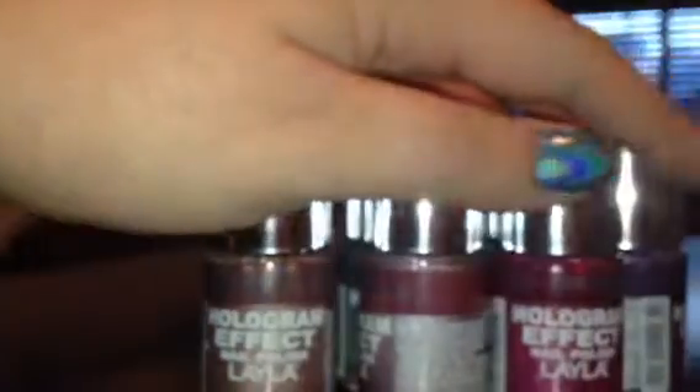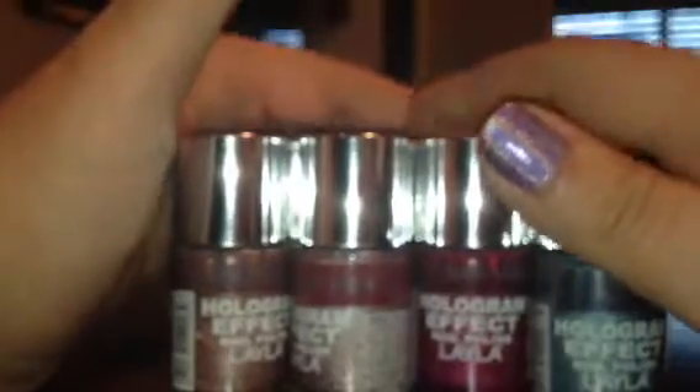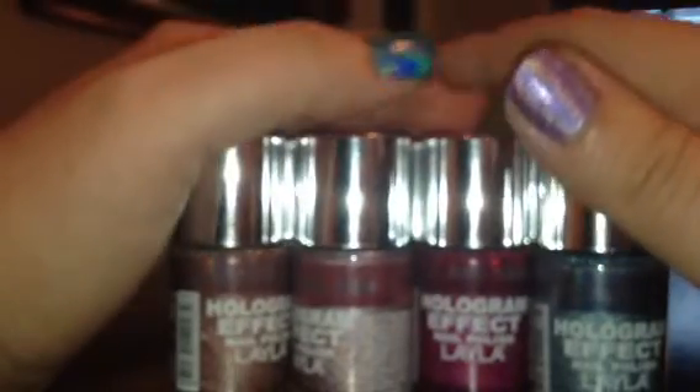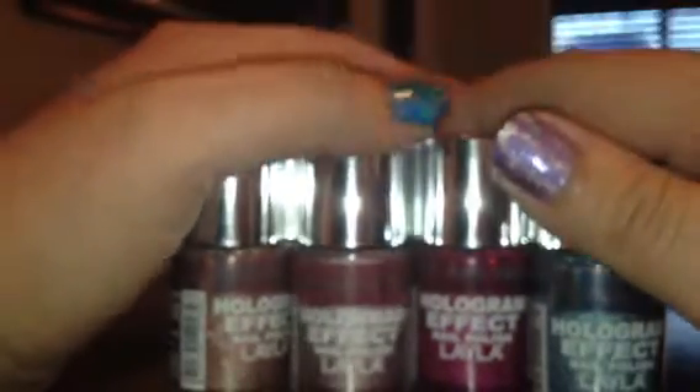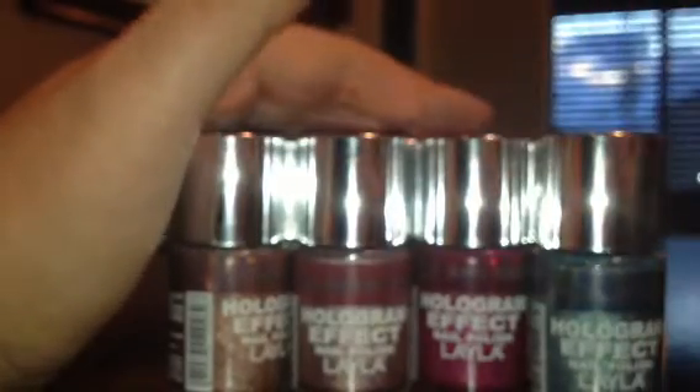Alright, so here's all of the colors. Like I said, I got these at my Ulta store. Right now they actually have them on sale for $6.99, so if you want to hurry up and go to your Ulta and grab one, I definitely would — because I paid $15.50 each for these, so $6.99 is a great deal. I hope you guys like this video, and I will talk to you guys later. Bye!